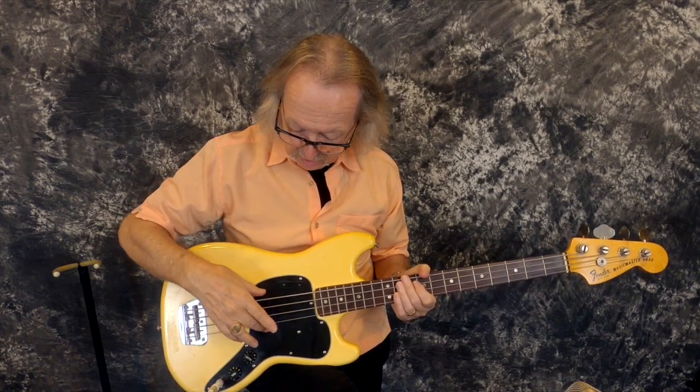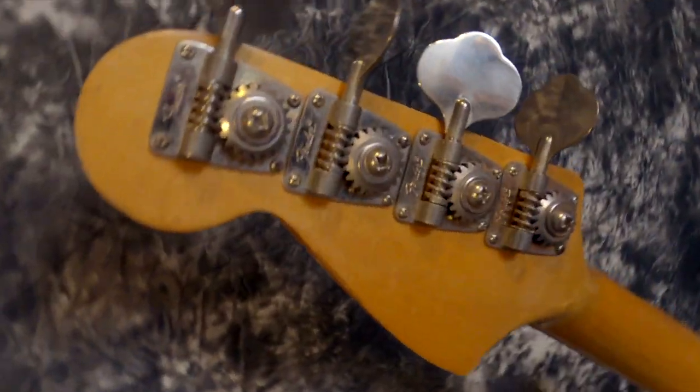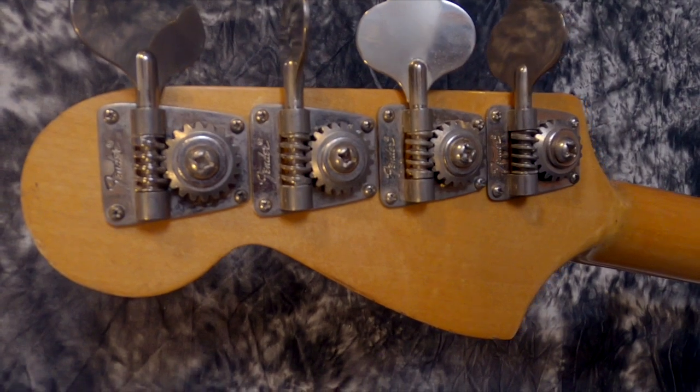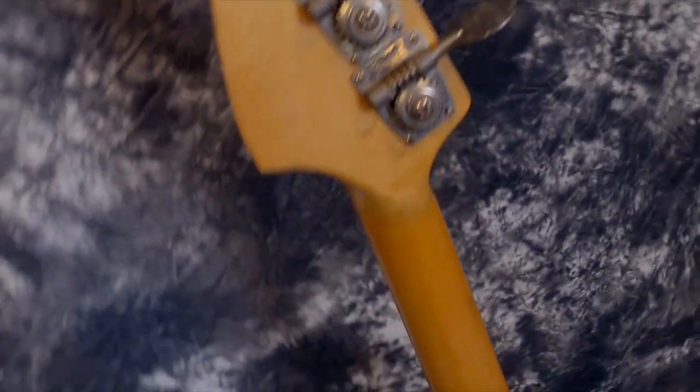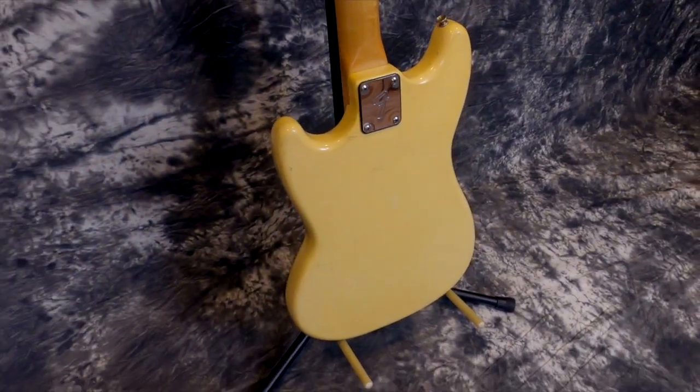It has the really hot single-coil pickup. That's not annoying at all — that just happens with single-coil pickups. Original tailpiece, knobs, pickguard, tuners, and Fender plate on the back.